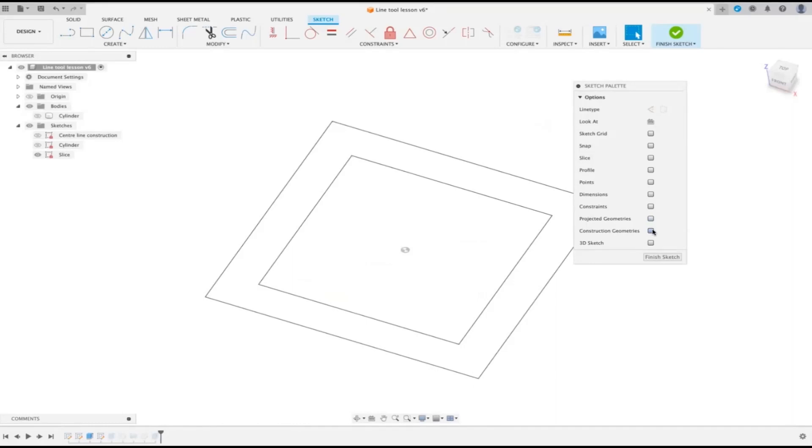There's also a 3D sketch option, but we won't go into that at this stage. Hopefully that's covered the sketch palette and the line tool, and there are some useful bits you've learned from this.